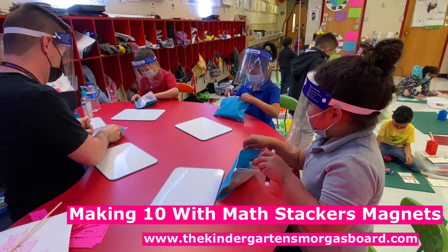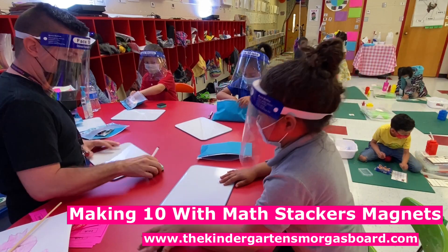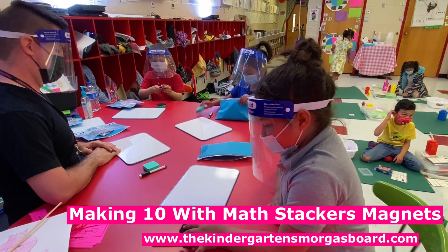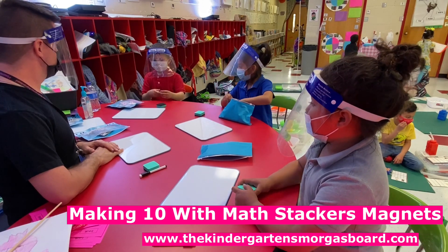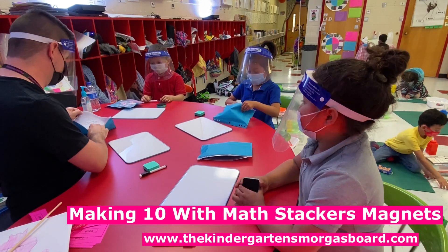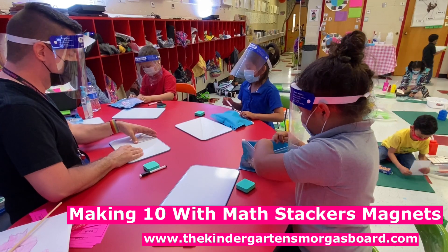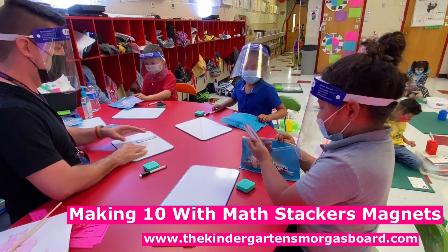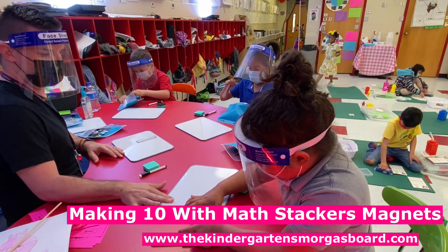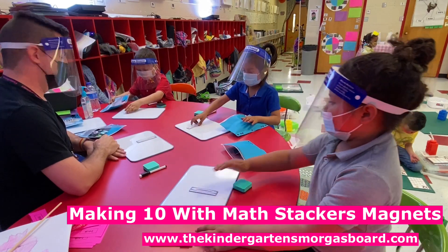Not right now, buddy. So you can have an eraser and your marker. So what number are we making? Ten. What number are we making? Ten. So let's find our ten. Can you find your ten? We're going to put it close to the top, okay? She's got her ten. Put it close to the top.